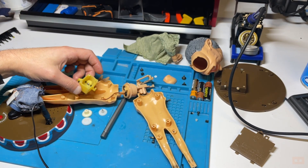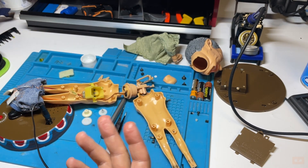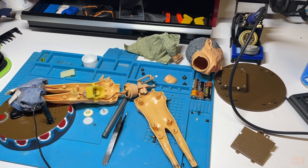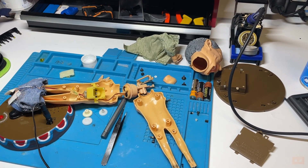Even worse - the smallest cog right down in there is also broken. So we're going to have to do that one as well. This is a huge job. There's a tiny little cog right in the bottom of the motor that's supposed to turn all of them - that one's broken as well. So more of the same; we're going to have to go even deeper all the way down to this.